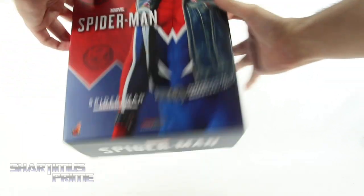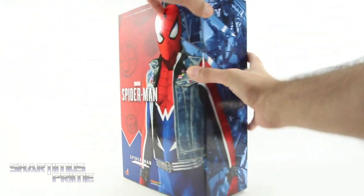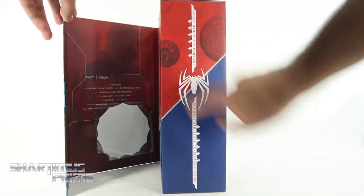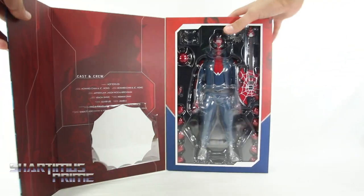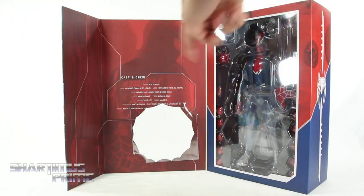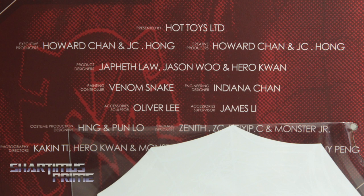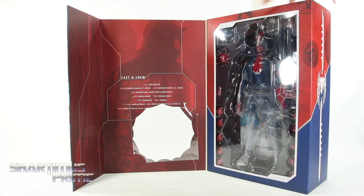On this side you get a spider symbol, it says Spider-Man Spider-Punk suit, and then on the back you get some warning stuff on the top, it says Spider-Man Spider-Punk suit, and then on the very bottom it says Marvel Spider-Man. You get this magnet right over here on the side that closes or holds that whole flap together, and you get another spider logo right over there. You can see the figure inside, and on this side you can see a silhouette of the Spider-Punk, and then you can see all the people responsible for creating this figure.